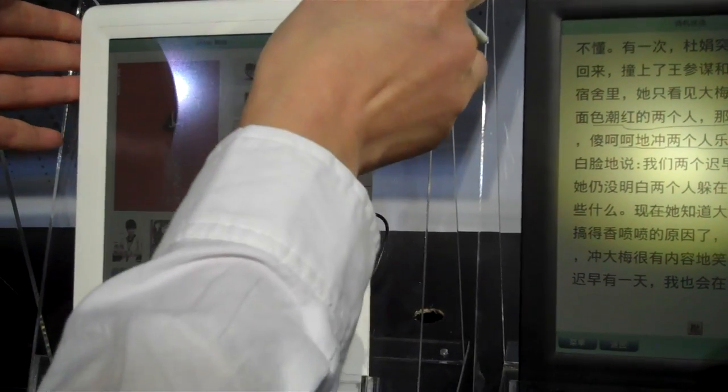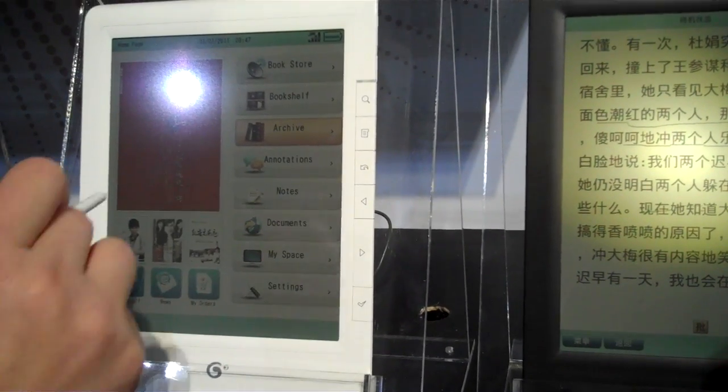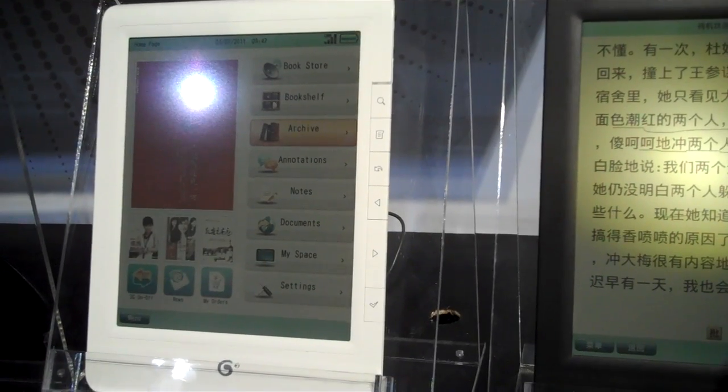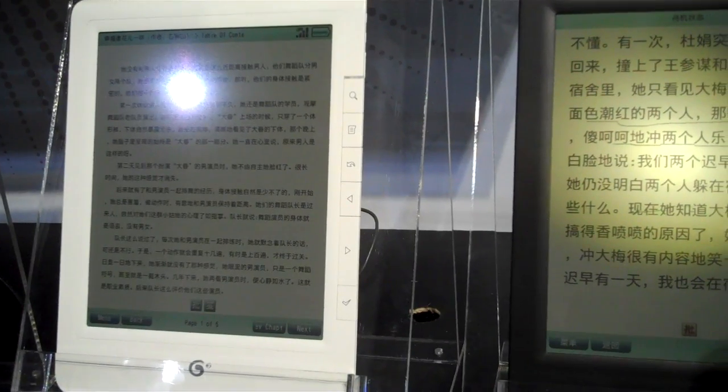So in sleep mode, wake up first. What is the battery life? If you're in sleep mode, it can last 40 days.